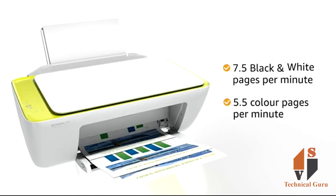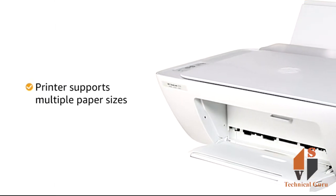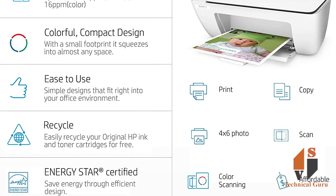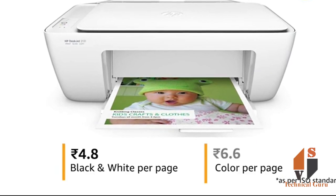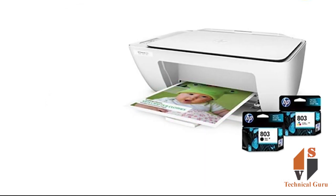You can choose multiple paper sizes and different paper sizes. You can choose 4.8 pages — it is black and white — and 6.5 pages per page in color. Check the print area. It comes with 2 cartridges free.